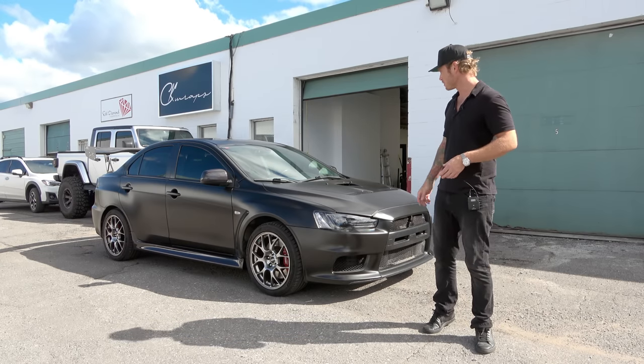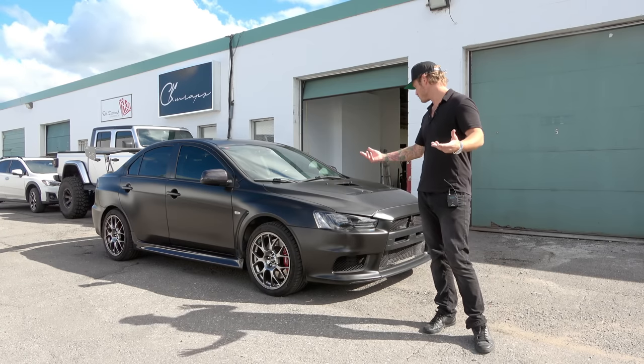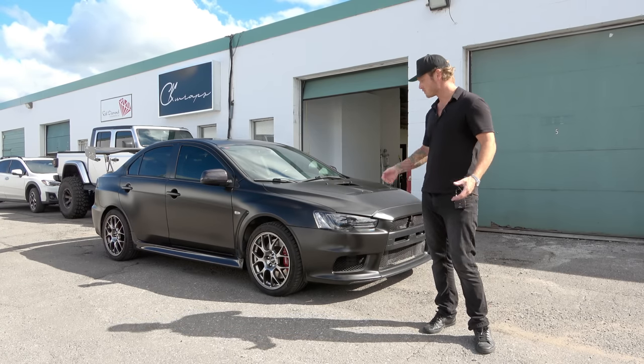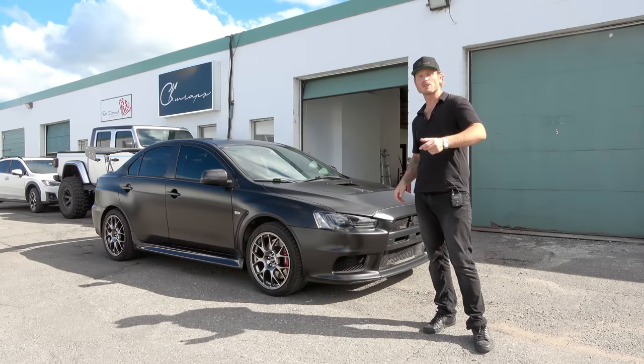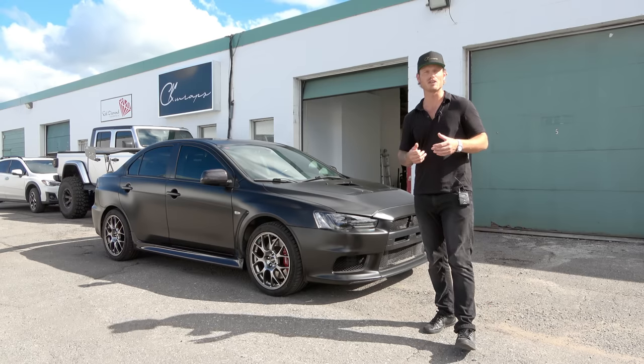Gloss carbon fiber accents look amazing with it. That's pretty much it — it's frozen black on the Mitsubishi Evo and it looks amazing. Those how-to videos are on my website, ckwraps.com — link in the top corner and description below. Thank you for watching, I appreciate it very much. Take care.